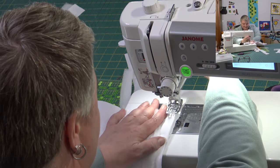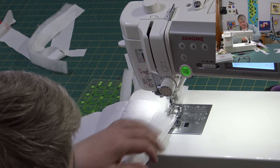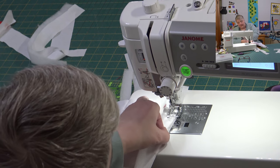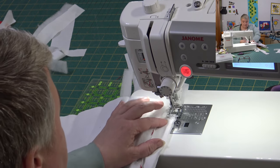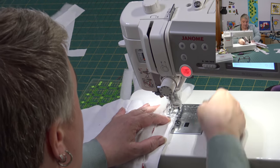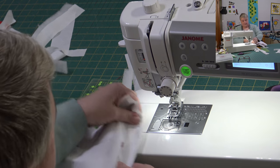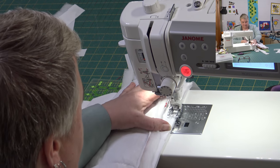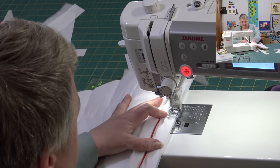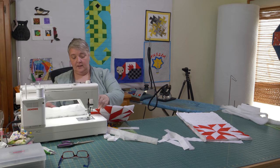This is a great project to try your walking foot if you haven't before — it helps go smoother over all these layers, because in the end we're going to be going through like five or six layers of fabric and batting. Making sure you're keeping your batting out of the way, because that's just going to fill in the space.